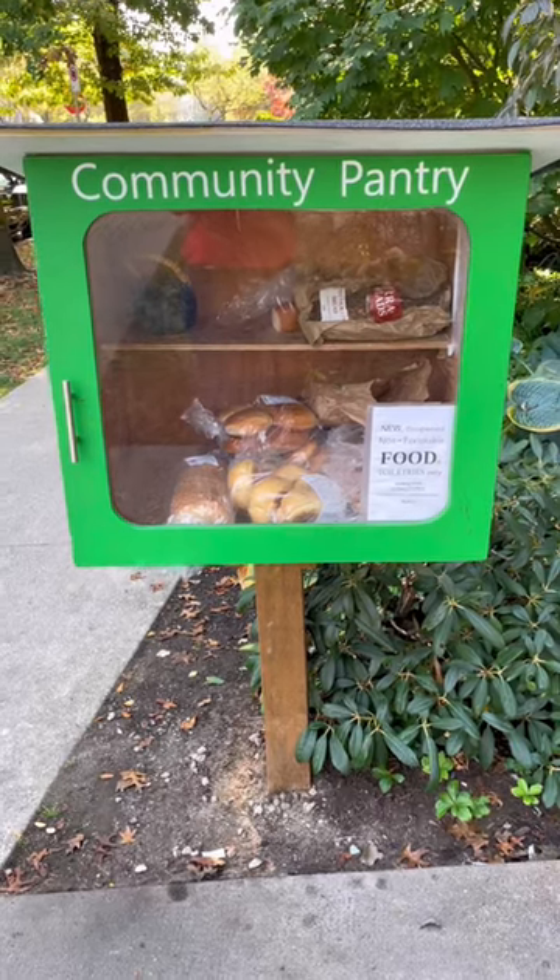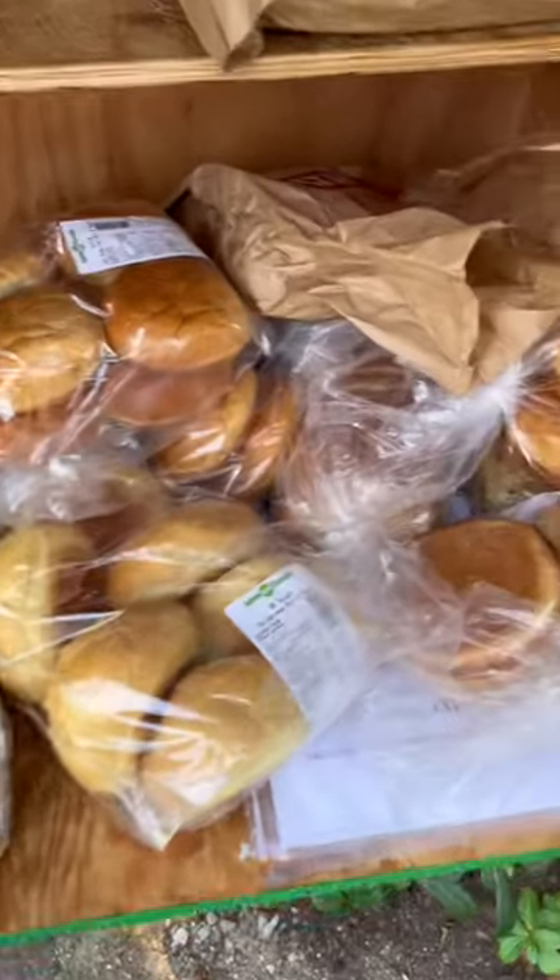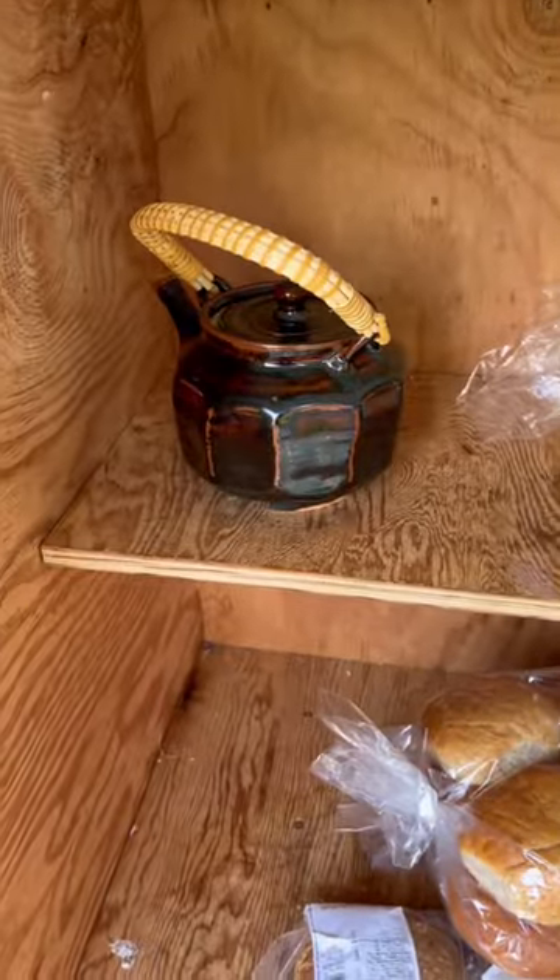Checking into the Green Community Pantry. There was a bread drop-off earlier today, so it looks like some of that is still here. And there's a teapot.